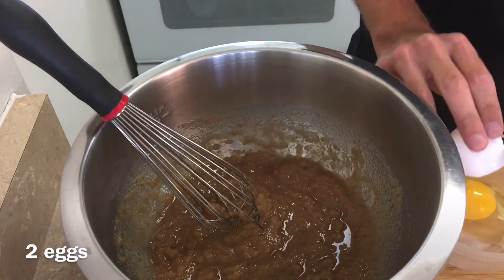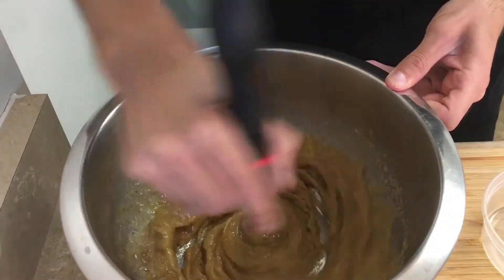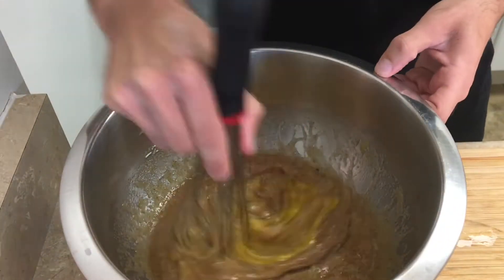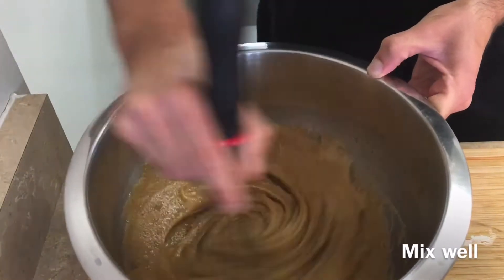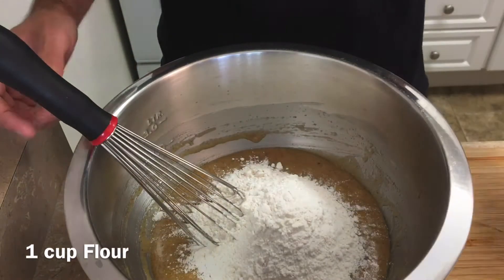Next, I'm going to add two eggs. I'll first crack them into a container and add them to the mixture one at a time. This makes it easier to whisk, as well as reducing your chances of getting eggshells in your cookies. Whisk the mixture very well until the eggs are fully incorporated.